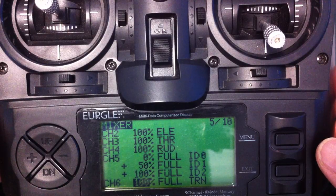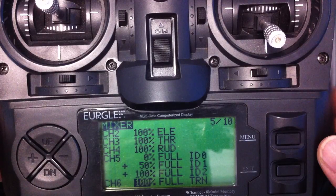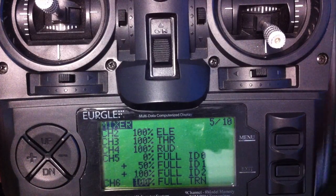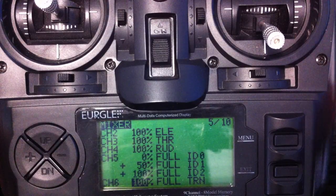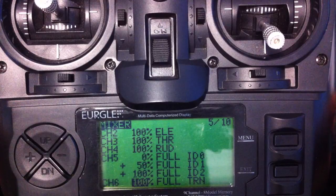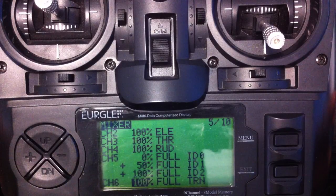Hook up your Nova OSD and it should all work fine. That's the programming I'm using on my Bixler and it seems to work fine. Hopefully that didn't take too long. Don't forget to thumbs up and subscribe if you like this video. And if you want to see something else, let me know — if I'm capable of doing it or know how to do it, I'll have a go. Thanks for watching.